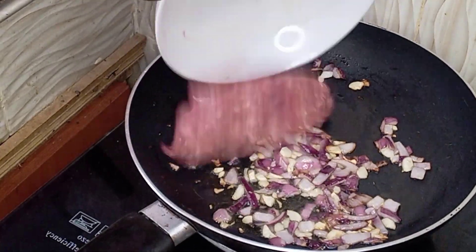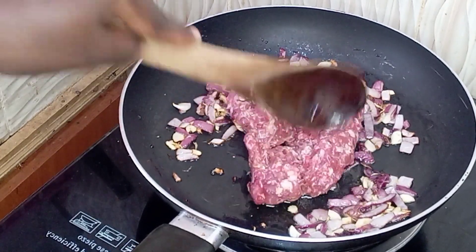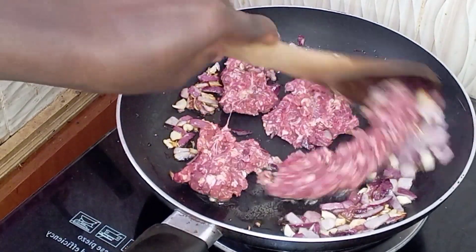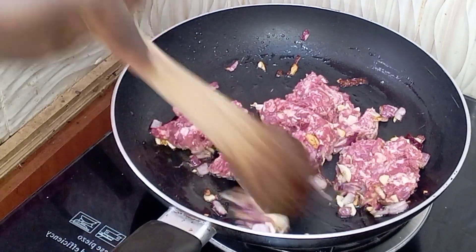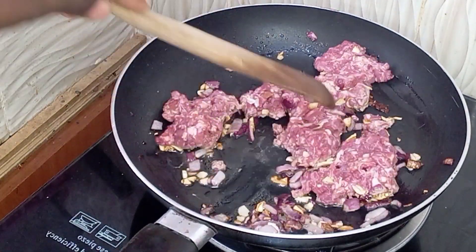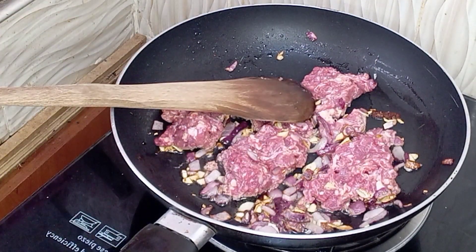Once it had browned, I proceeded to add my minced beef — ground beef. The goal at this point is to mix it while breaking the beef apart so that it forms tiny crumbles. Just make sure you continue pressing them so that the beef can separate nicely.